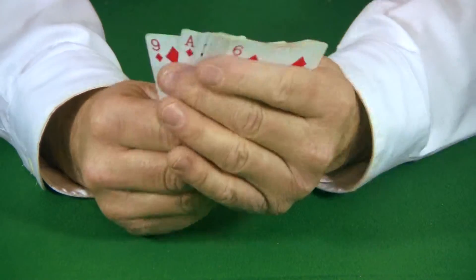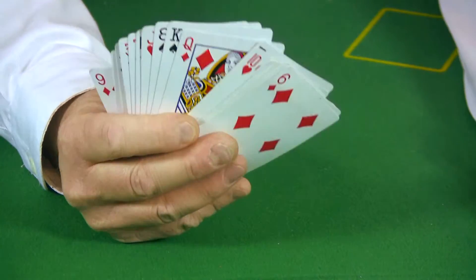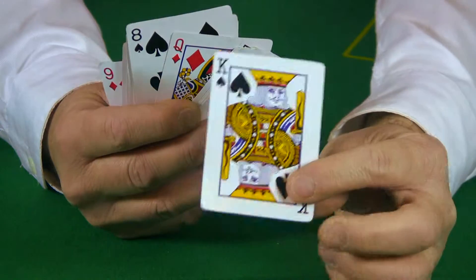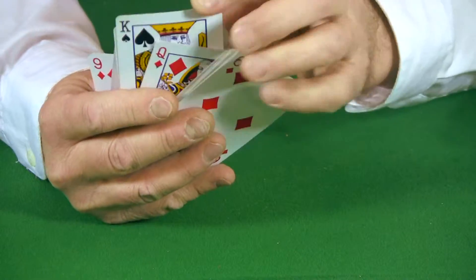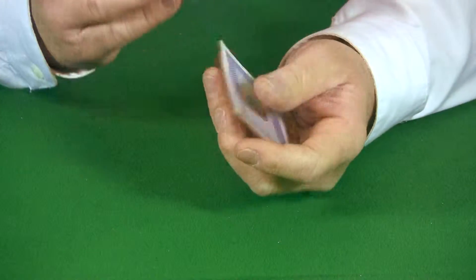Now fan out and hold the cards facing your volunteer and have them pick a card, any card, and place it back anywhere into the deck. For this example we'll pick the king of spades. If you want, give the cards a couple more shuffles — remember, shuffling the cards at this point will have no bearing on the trick whatsoever.